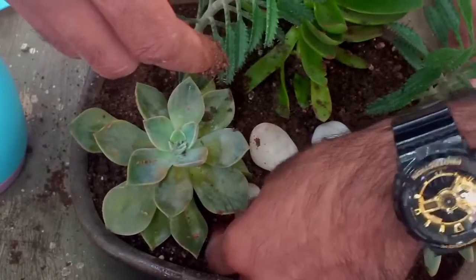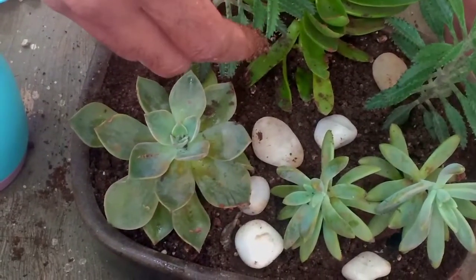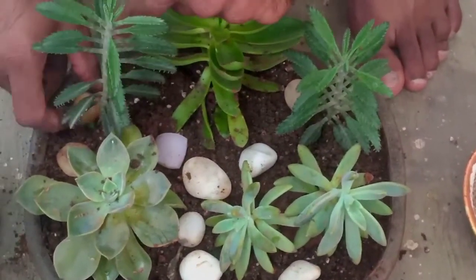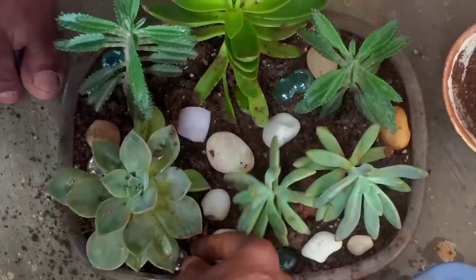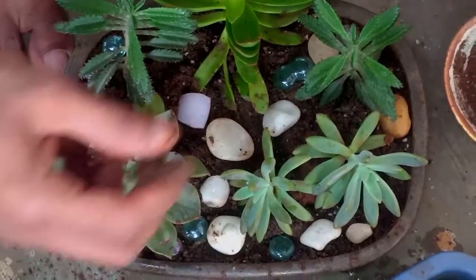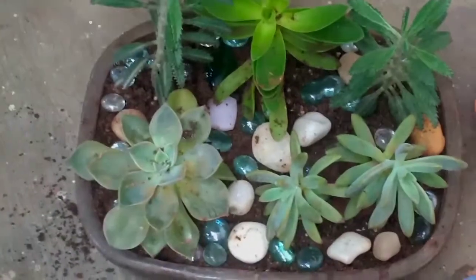I am going to show you a little bit of succulent plants. This is a video linked in the description box. This is a little bit of decoration.